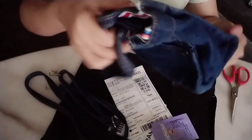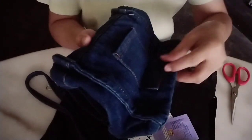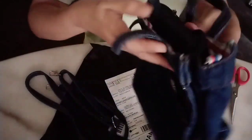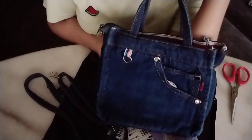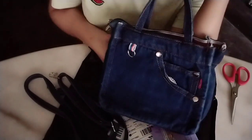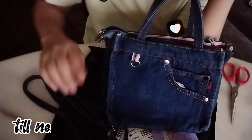Perfect. Perfect for everyday. I kind of want to use it now. So cute, guys. Okay guys, thank you for watching. Bye!